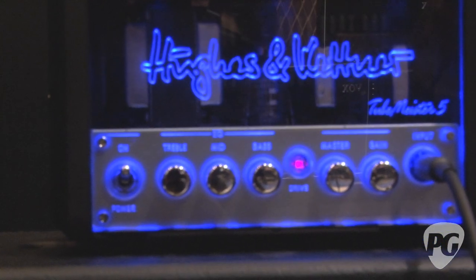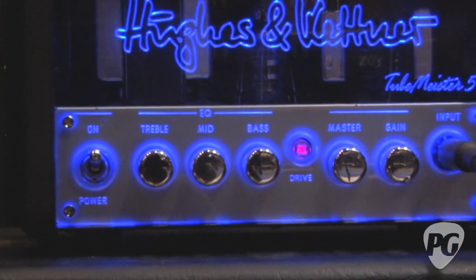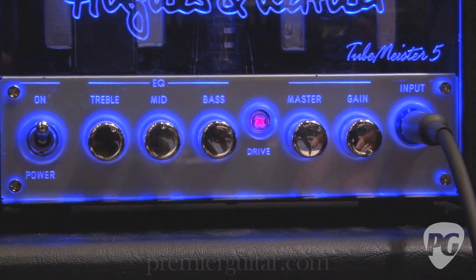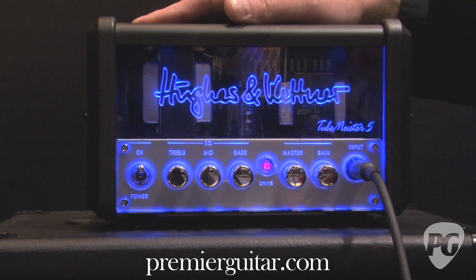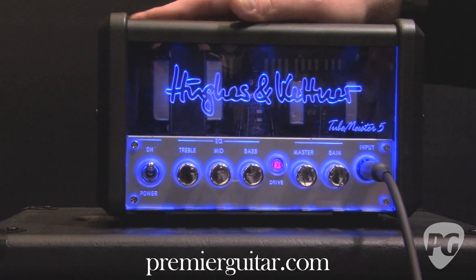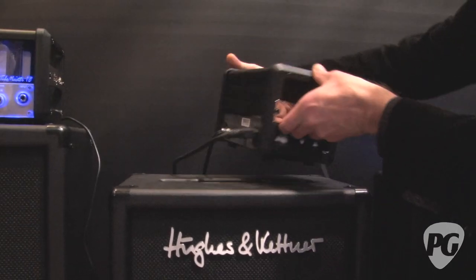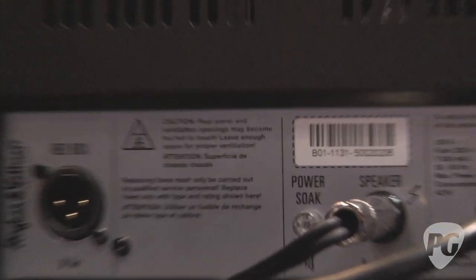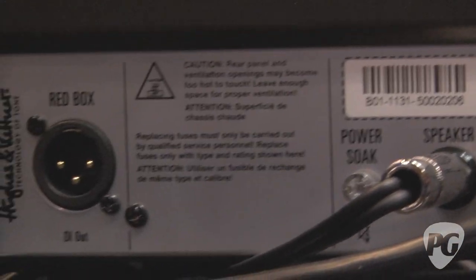With the drive switch engaged, it's obviously the same level of gain as the 18. This is perfect for everybody who does not need footswitchable channels or the 18 watts — so it's perfect to use at home. And of course, we offer a power soak and the famous Hughes Kettner Redbox.